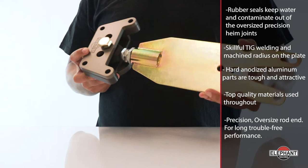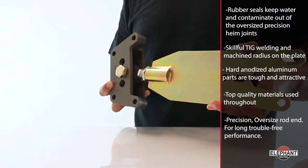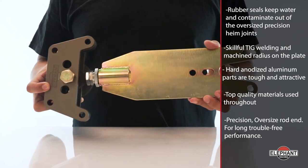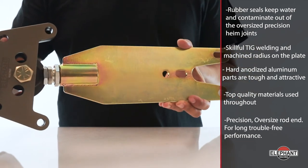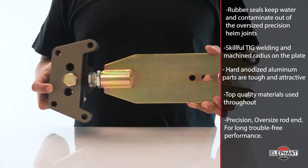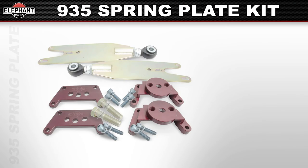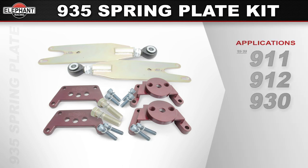The precision oversize rod end delivers long trouble-free performance. A drilled hole positively defines plate length, ensuring proper thread engagement at the double adjuster and rod end, preventing accidental over-extension possible with double slotted designs. Adjustable for pickup point position — choose stock height or one-inch raise for anti-squat geometry, requiring matching raise of the trailing arm pickup. Available for 1969 through 1989 911, 912, and 930 applications.